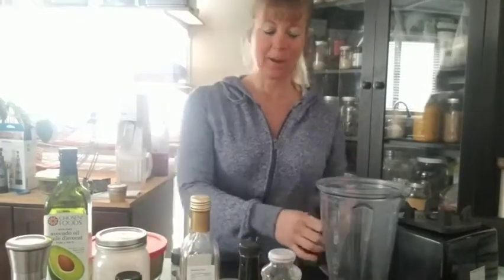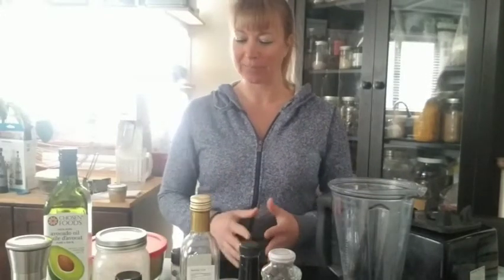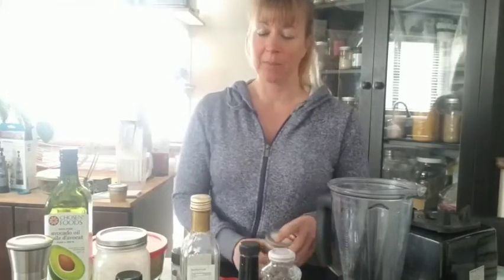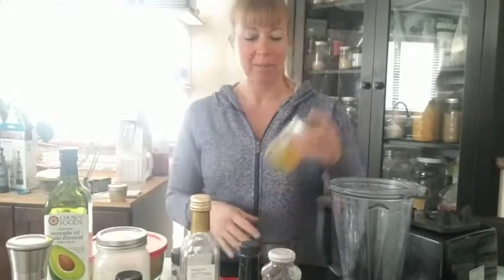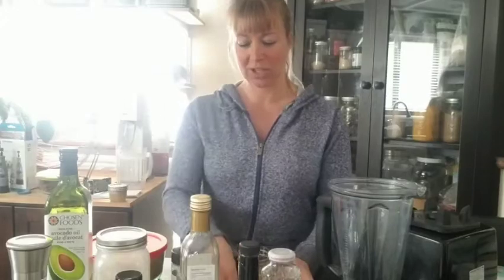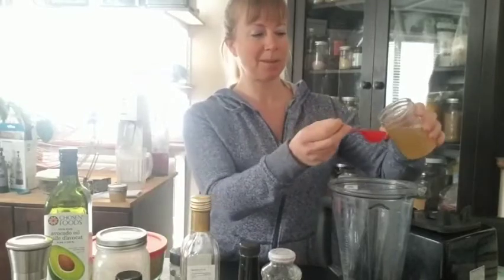You're gonna need a high-speed blender, or actually any blender will work. We're gonna start with my favorite ingredient — aquafaba. Aquafaba is literally bean water. This is from canned chickpeas, but if you cook your own chickpeas you can use the water from that too. It gives it that egg texture and it's really great for all matters of cooking that you'd like to turn vegan. We're gonna put four tablespoons in.